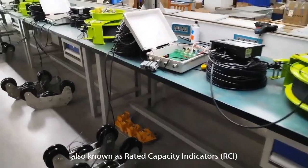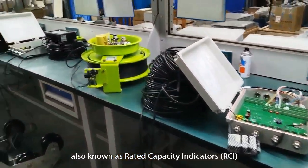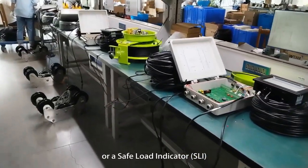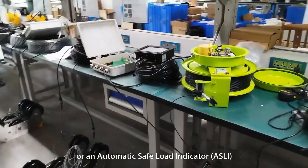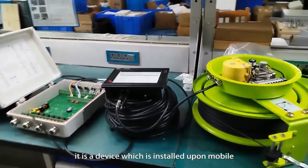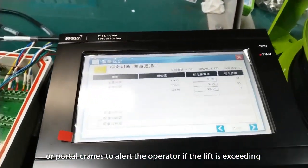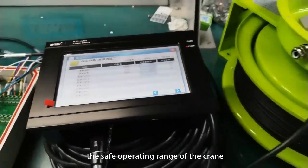Load Moment Indicator (LMI) is also known as Rated Capacity Indicator (RCI), Safe Load Indicator (SLI), or Automatic Safe Load Indicator (ASLI). It is a device which is installed upon mobile or portal cranes to alert the operator if the lift is exceeding the safe operating range of the crane.